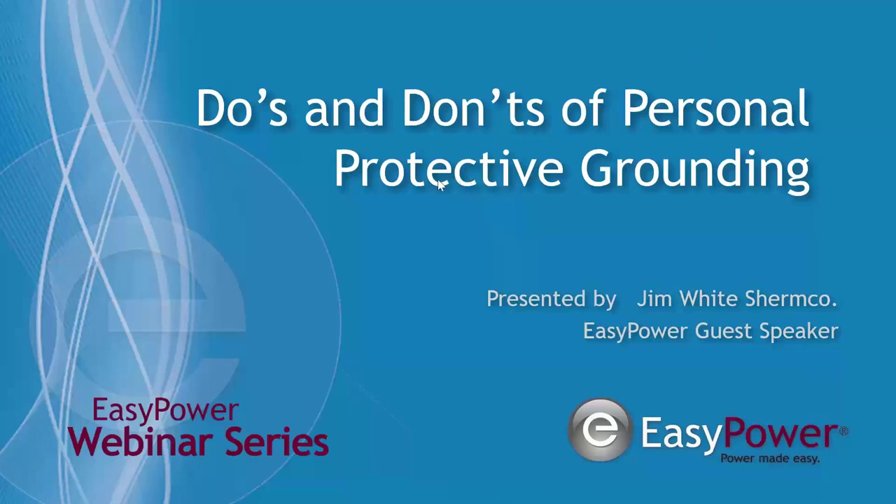Good morning. Welcome everyone to the Easy Power Thursday webinar series. My name is Jim Chastain, and I'm host for the webinar today. We have a very popular topic and a fairly large attendance registered for this session, so welcome to all. As we are in the habit of doing, we'd like to start the presentation before we introduce our guest speaker with some poll questions. We would appreciate your participating, as today's questions are a little fun in testing ourselves on our current knowledge base.